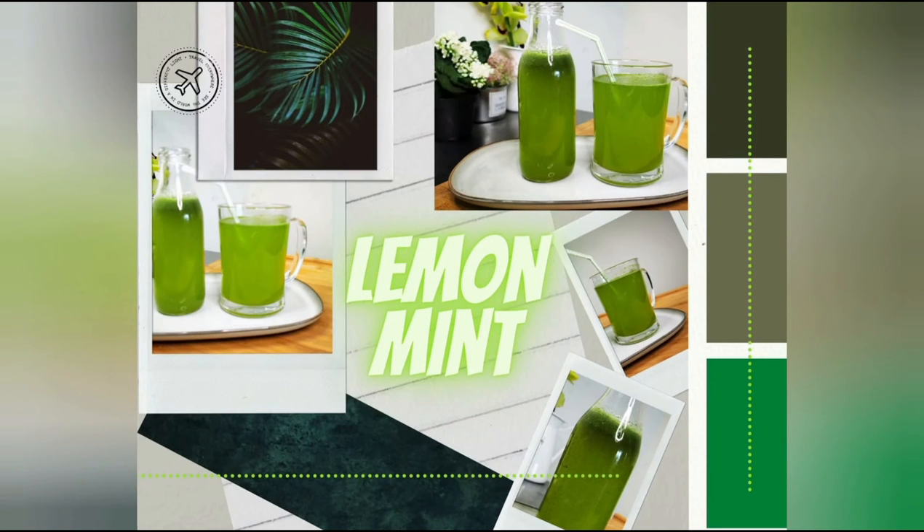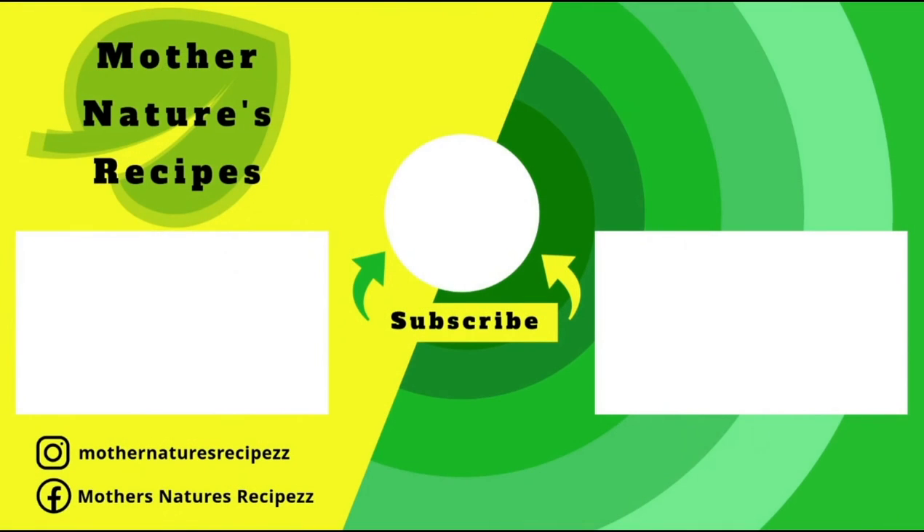Do try this refreshing summer drink and share your feedback in the comment section below. If you like this video, consider subscribing, liking, sharing, and commenting. Thank you all so much for watching — we will see you in the next video. Stay safe, stay healthy, happy cooking.